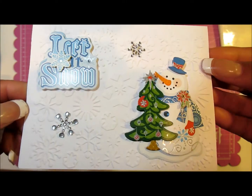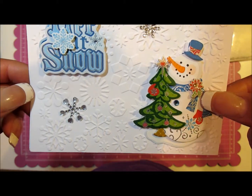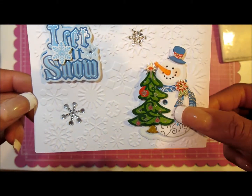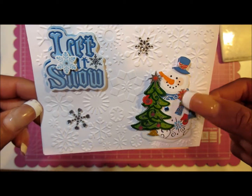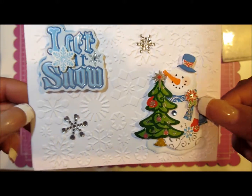I did a bunch of these the same way, just embossed them, and then I added stickers that you get from Walmart. I have some from Hobby Lobby as well — just some quick little card stickers.